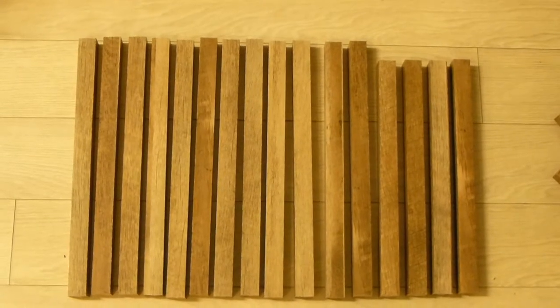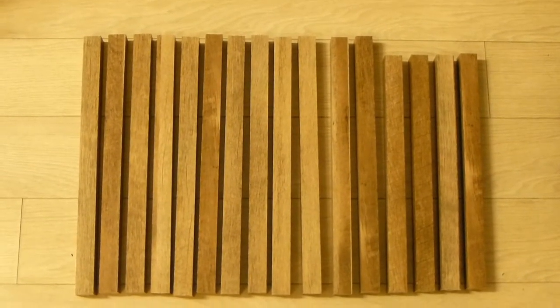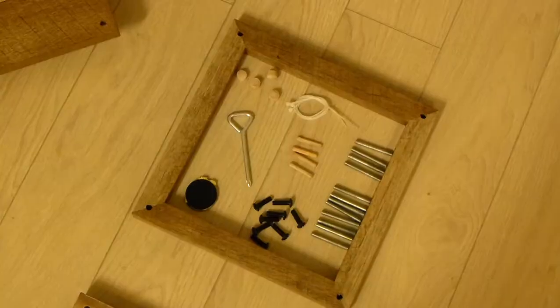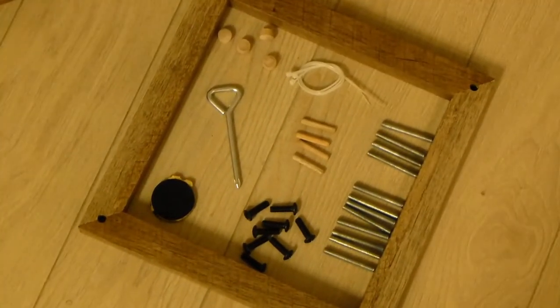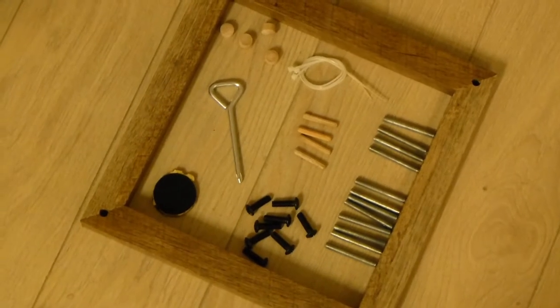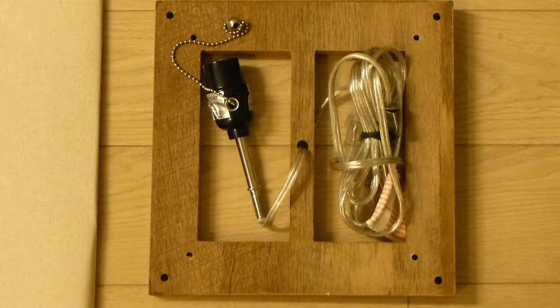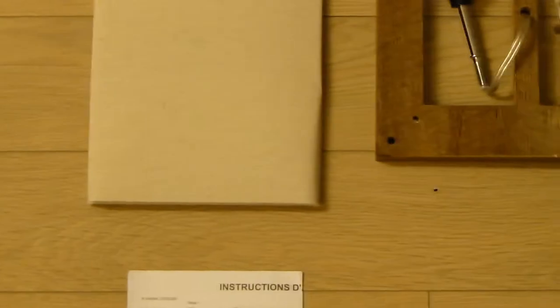When you purchase this lamp it comes with a few parts, starting with 12 long pieces of wood and four short pieces of wood, followed by three square rectangular pieces. Then it comes with a bunch of small parts that were in a bag, set aside within one of these squares. Within the rectangle you have the actual light bulb socket and cord. Then last but not least, the lampshade.